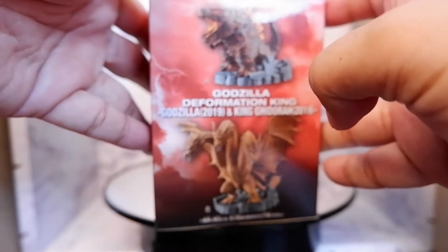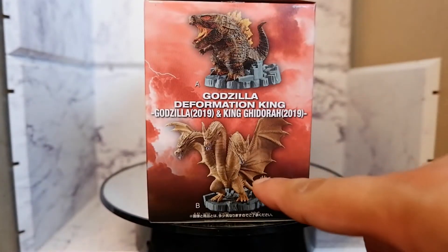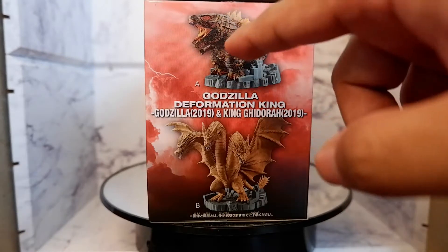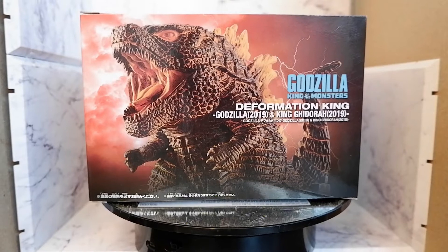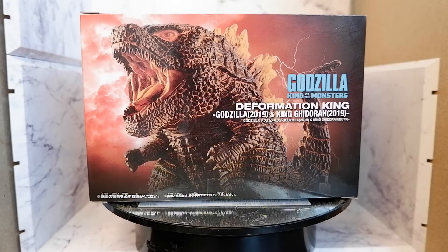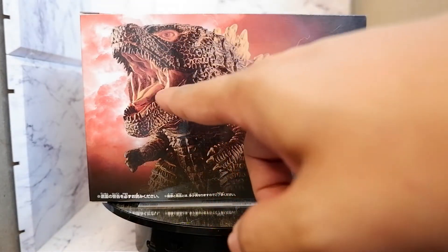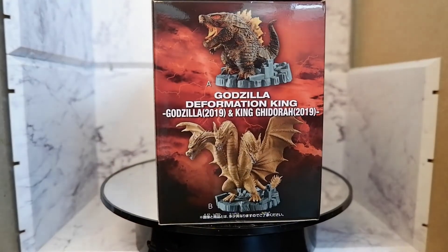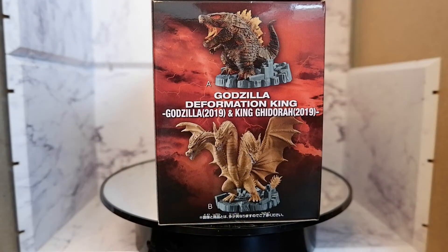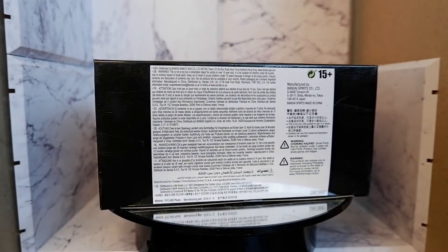From the side, you see the other figure in this line. The King Ghidorah is like a partner to this figure. From the back, you see another great looking image of Godzilla, with the details being highlighted — the texture, the sculpt of the mouth. From this side, another picture of the two items in the line. And from below, you see the fine print.